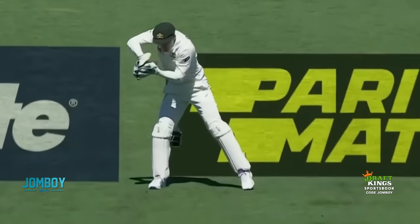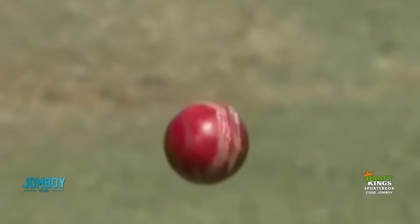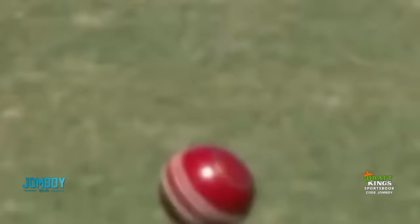The next one's the wobble seam, and that's going to be more true — it bounces and might spray everywhere, but for the most part it's going to go straight. That's a wobble seam delivery.